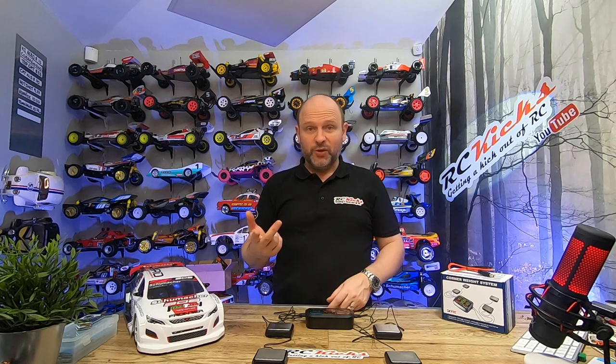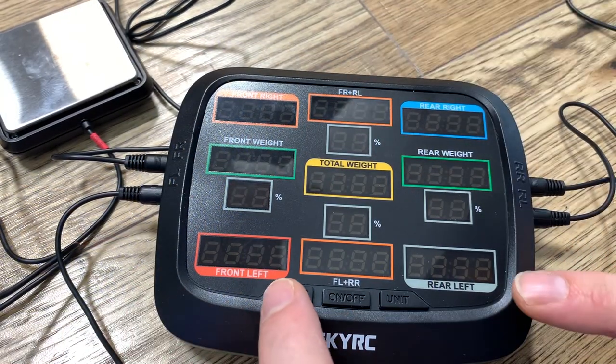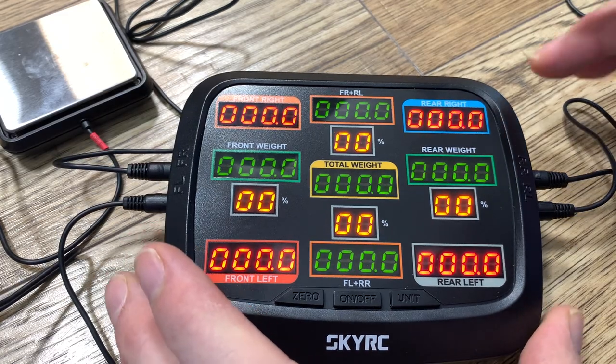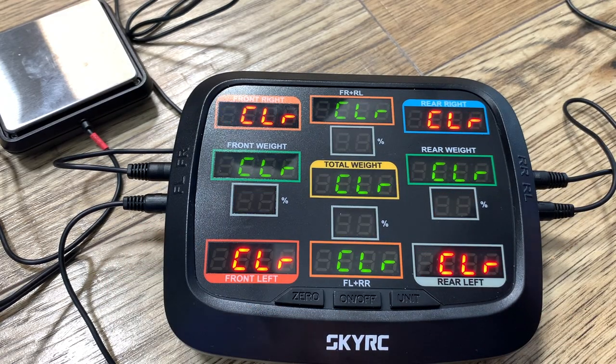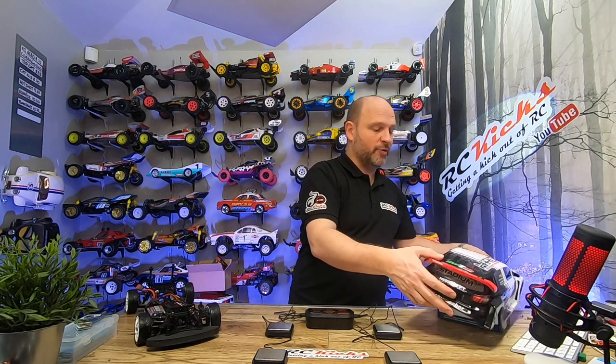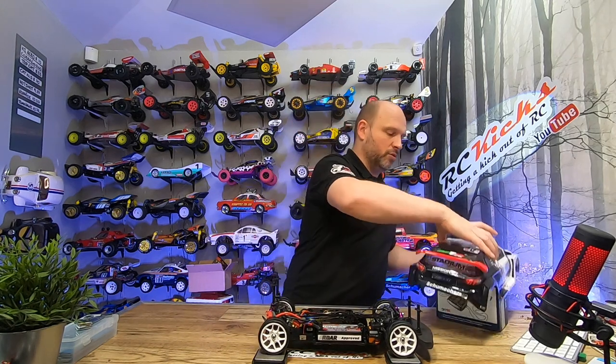There are just three buttons on the front, which is really easy. You press the on button and it zeroes out for you. If it's not zeroed out you can press the zero button and it will clear everything. You want to make sure you put your battery in the car as well, because that will massively change your weight distribution.